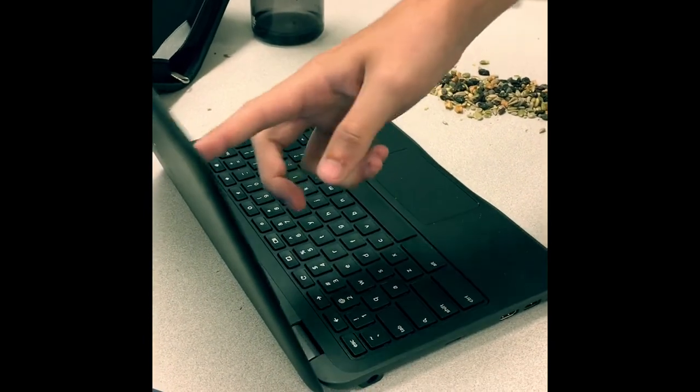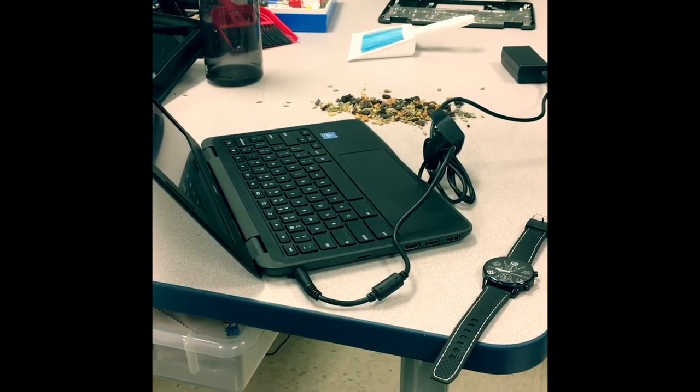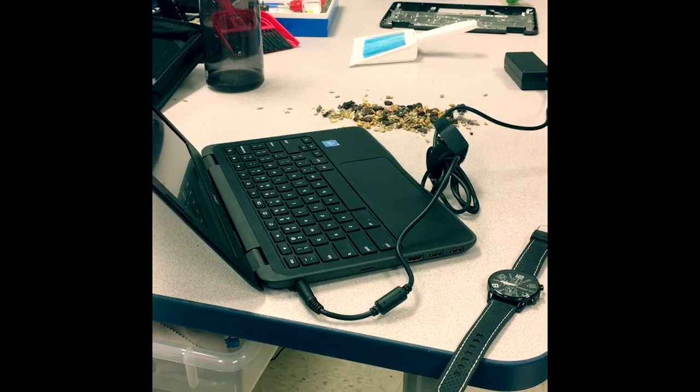Do not touch the screen or pick up the Chromebook using the screen. Do not leave Chromebooks plugged in for extended periods of time — it can ruin the battery.